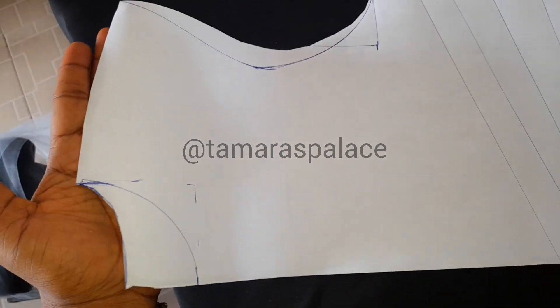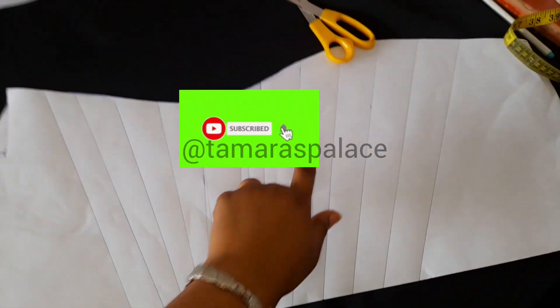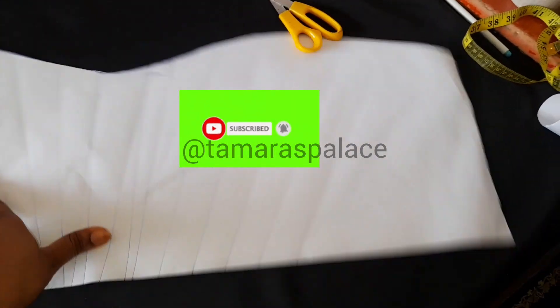The first thing you have to do is draw your basic gown. I did two necklines there because I'm using the same pattern for the back and the front. Just use your exact measurements plus one inch.